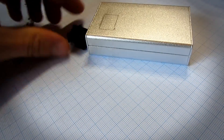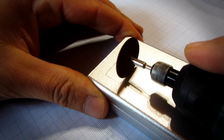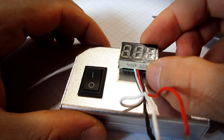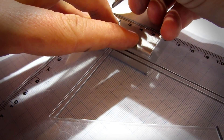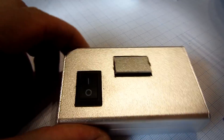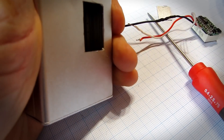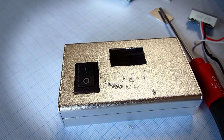The first step is to install the switch. I will measure the size of the switch and cut the enclosure with this power tool. The next step is to install the voltmeter module. I will use the same method to install the voltmeter and I will glue it with hot glue. Then I will drill holes for the rest of the components.